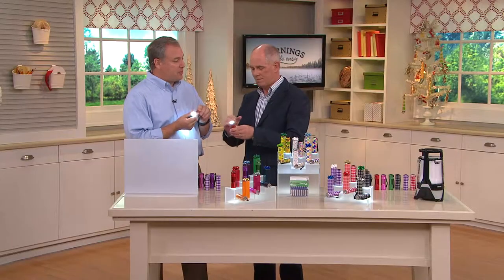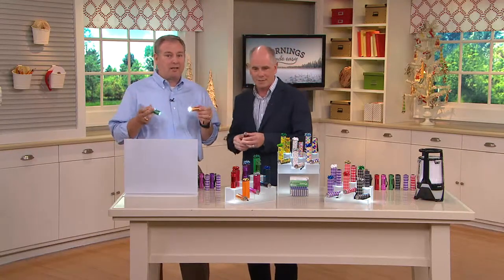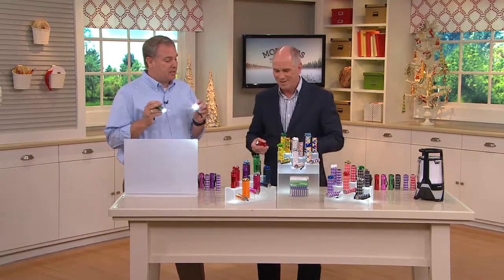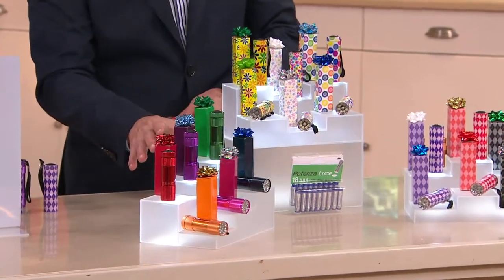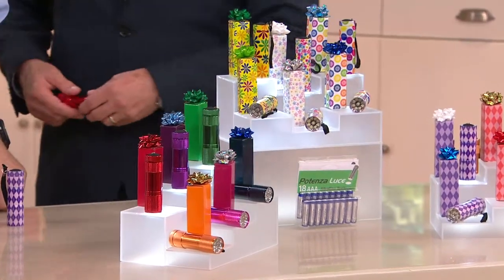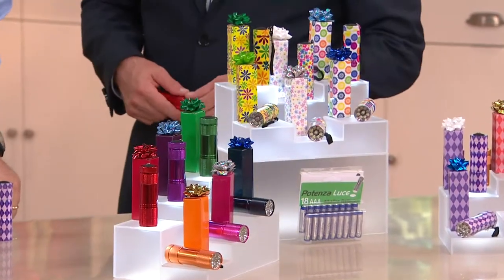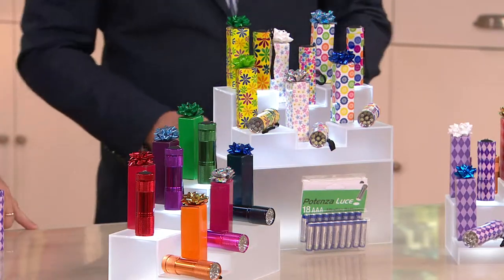The knurling means you don't slip and drop them, because half the time when you're working with a flashlight your hands are greasy or you have gloves on. Let's run through your color choices: you've got solids — purple, red, green, pink, black, and plum.